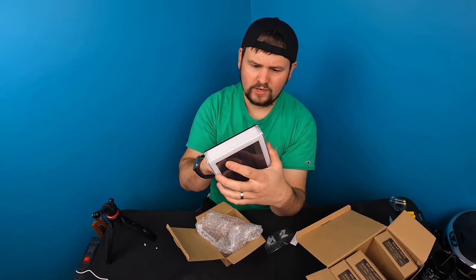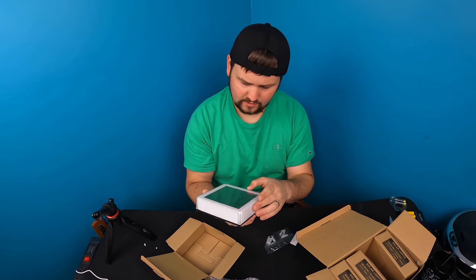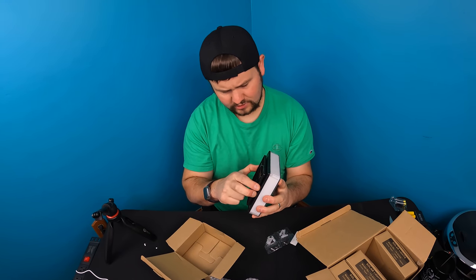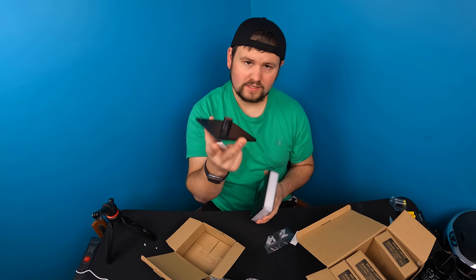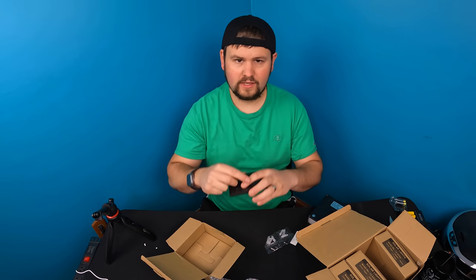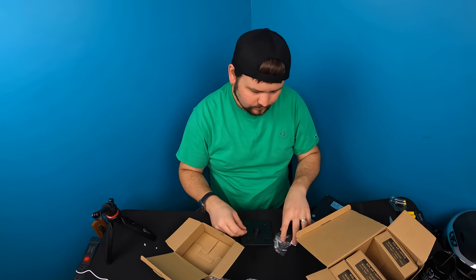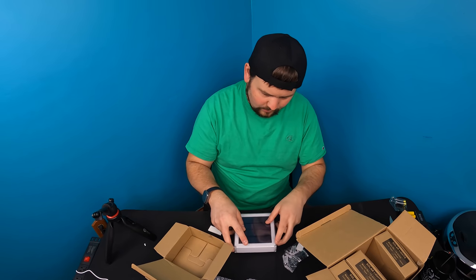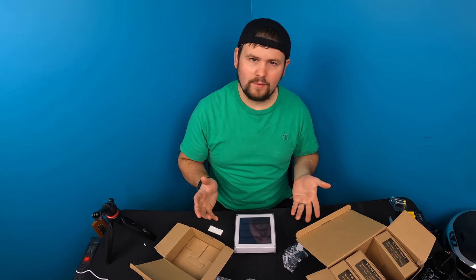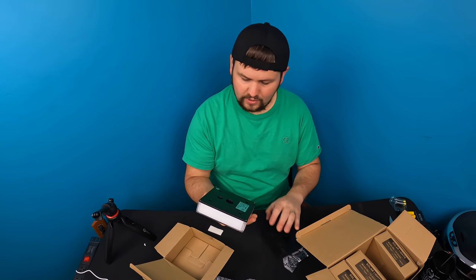You can also use screws. For the bracket, it just pops right out. What you basically do is put the bracket down, screw it in where the holes are, then simply place the unit back down on top, align it up, and it's good to go. Then you've got your piece on.